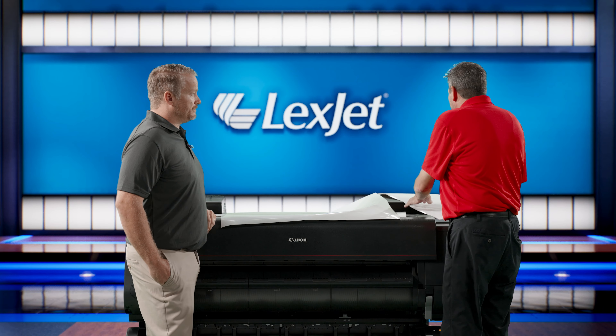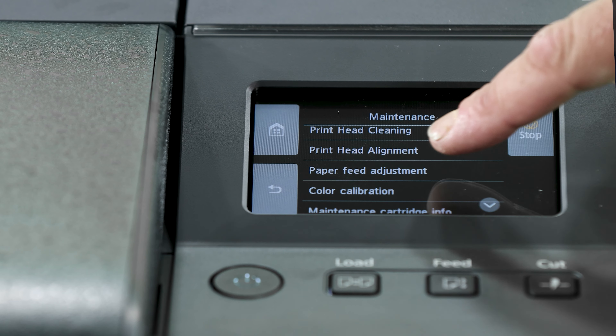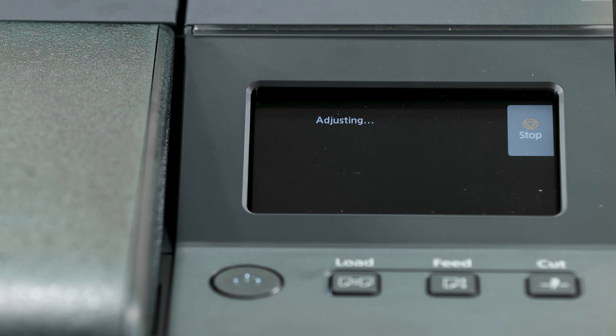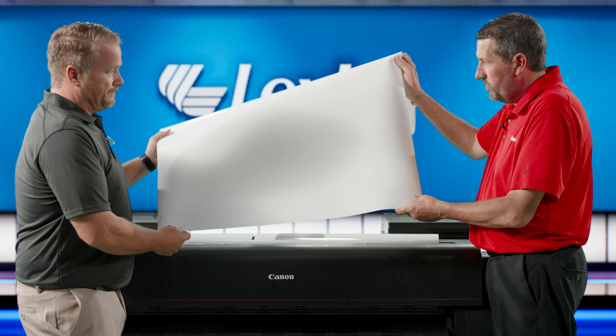There are a couple different things we can do, and that's some of what's behind us here. We can do a length feed adjustment with the printer. In the maintenance menu there are some paper or printing quality options, and one of them is doing the length adjustment. What this does is it prints out a 30-inch ruler, basically, that's marked in millimeters and inches. We take our ruler, measure it out, and then we can add or subtract depending on whether it's too long or too short. There's some mathematics behind it in the user guide that's available to everybody to make those super fine adjustments.